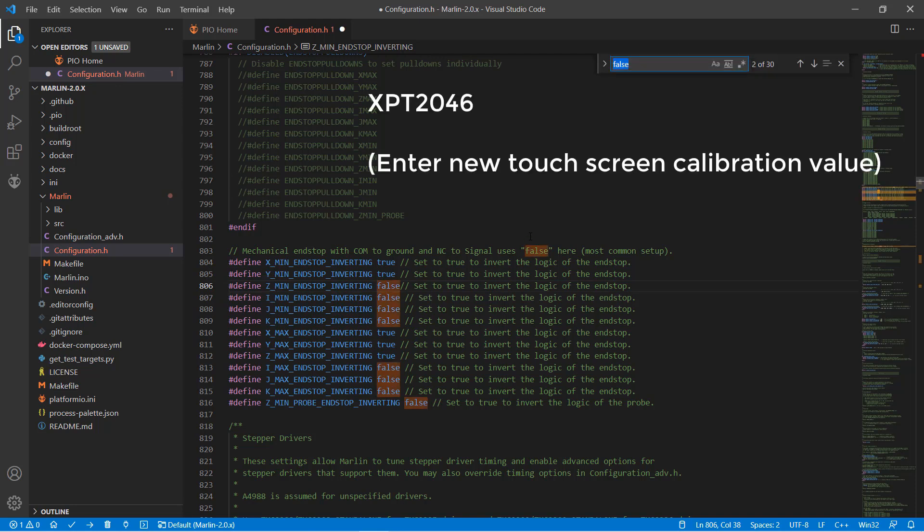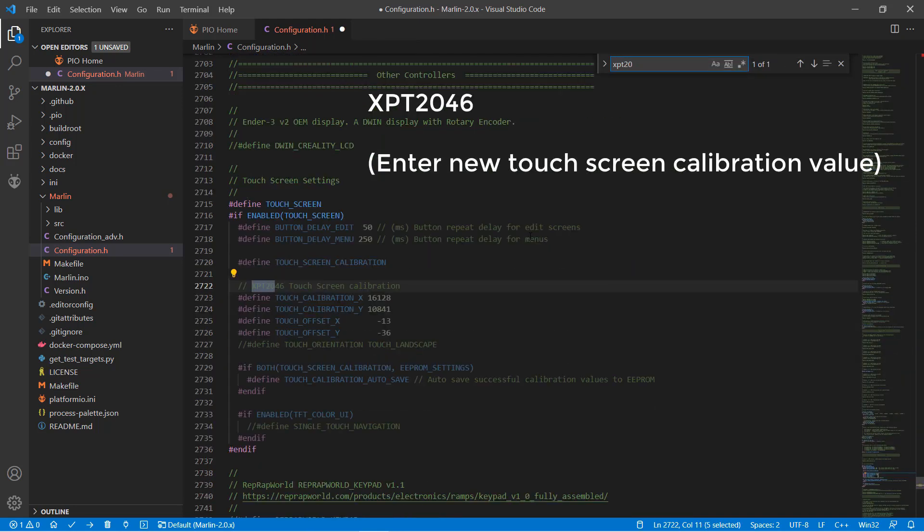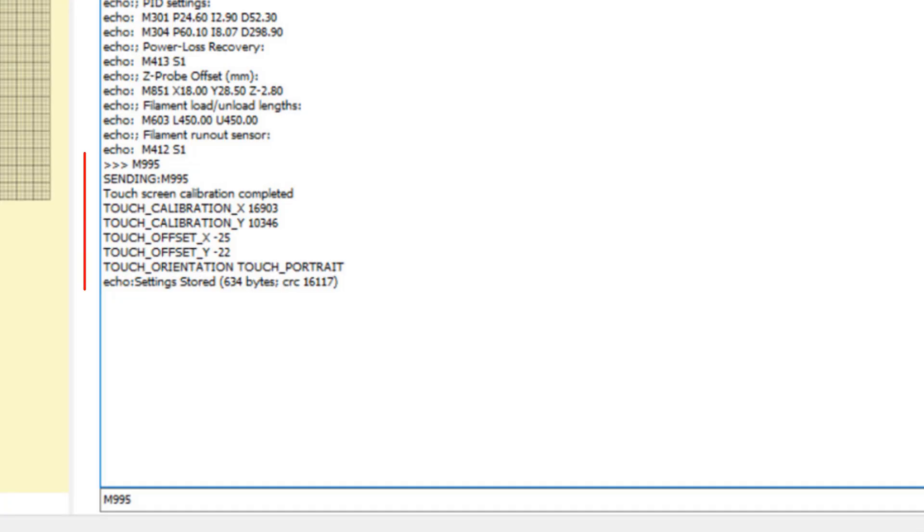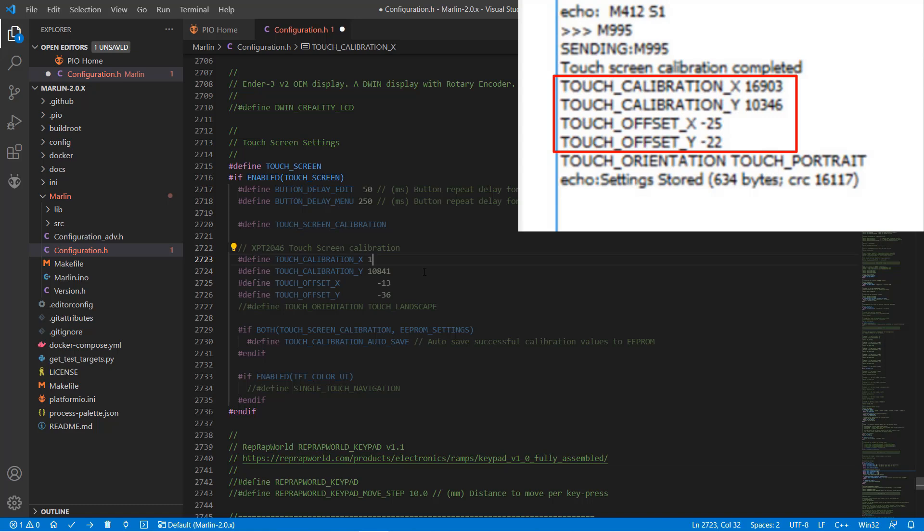Search for XPT2046 — these are the calibration values for the touch screen. The default values don't work with my printer screen, so I calibrated it using the M995 command. You can use Pronterface and send the M995 command to do that, but as I have already done that to get the values, you can just change them to 16903, 10346, negative 25, and negative 22.